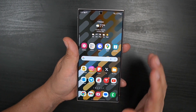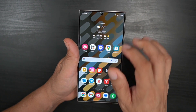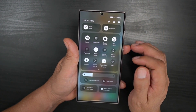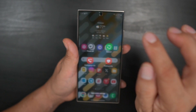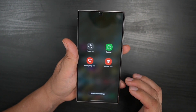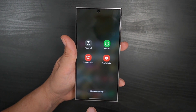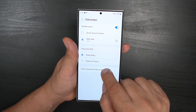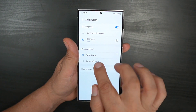There are a couple of different ways to get to the side button settings. One way is to pull down your notification panel and hit the power button icon right there next to the settings icon. From there you'll see options to power off, restart, emergency call, medical info, and at the bottom you'll see side button settings — go into that.